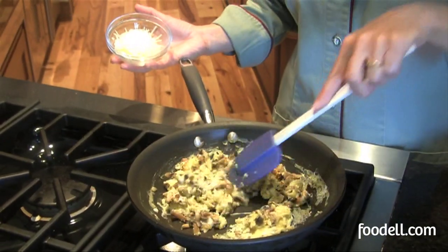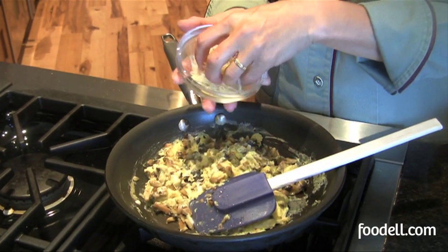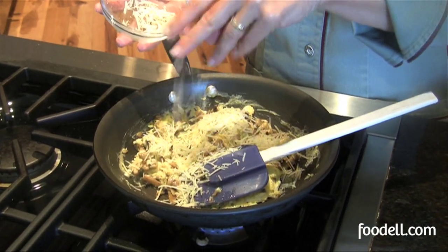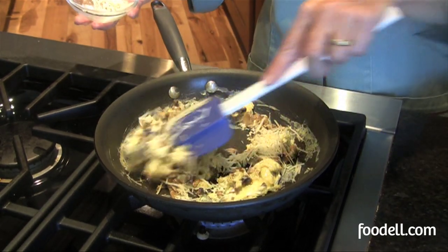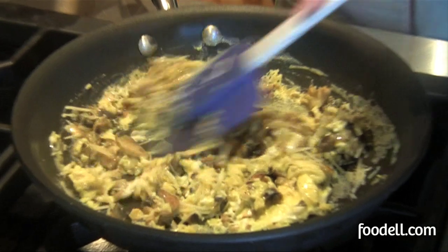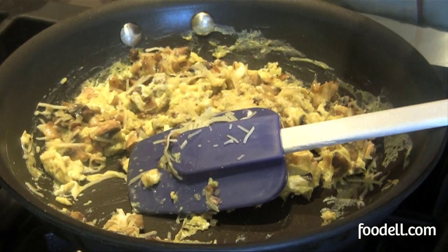If you like adding cheese to your scrambled eggs, always add it at the end. Cheese really shouldn't cook — it just needs to melt. This is Asiago cheese that I had grated in the refrigerator ready to go, but you can use cheddar or anything else you like. Stir it in, turn off the heat, taste it, see if it needs a little more salt and pepper, and serve.